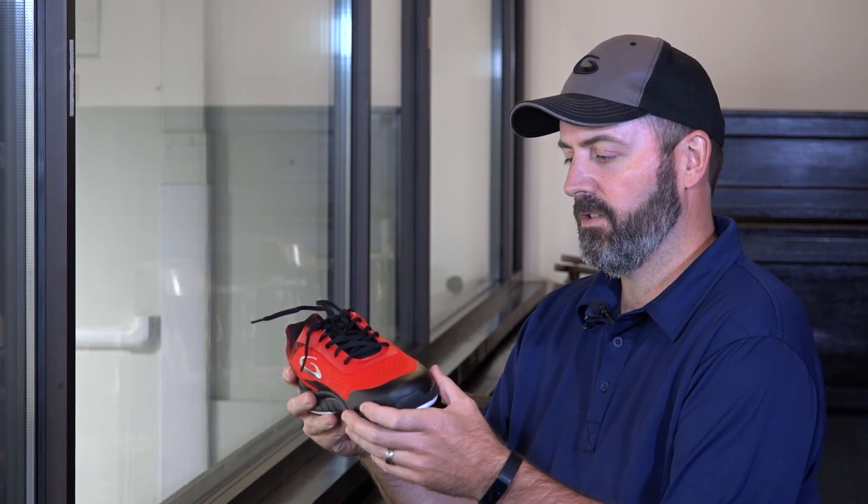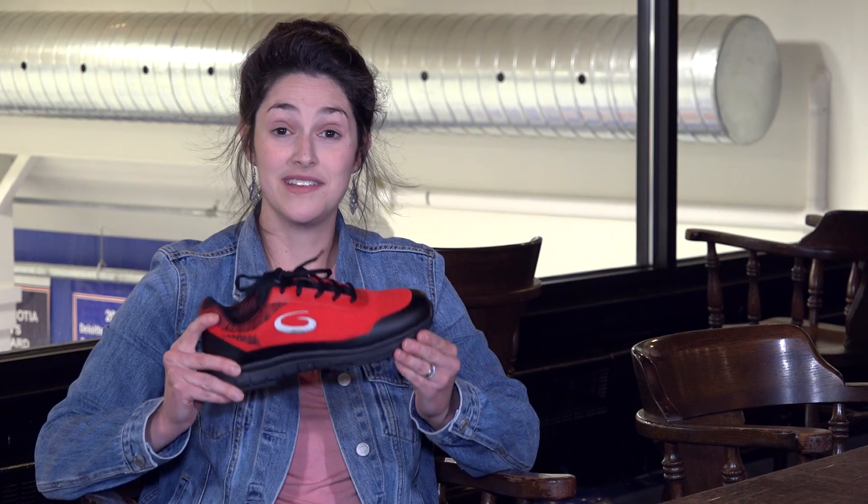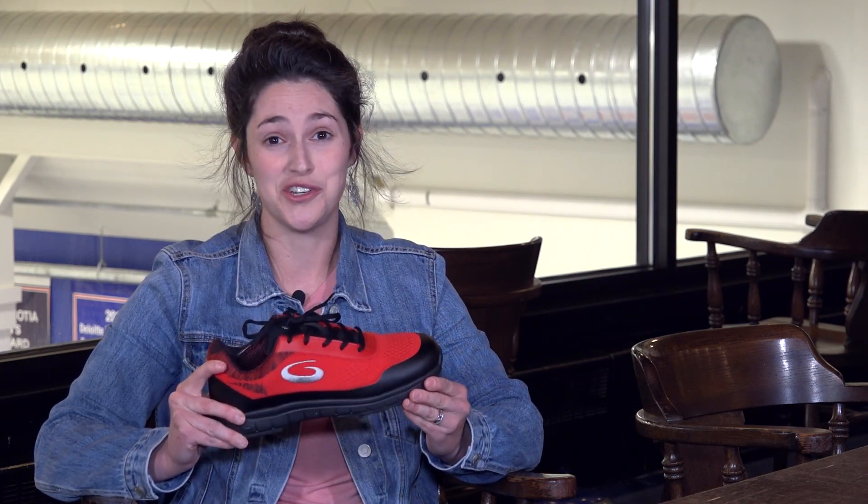Looks great, but it grips better than anything. Man, this is a light curling shoe. These remind me of why I like to play the game. This is actually the most comfortable curling shoe I have ever owned.